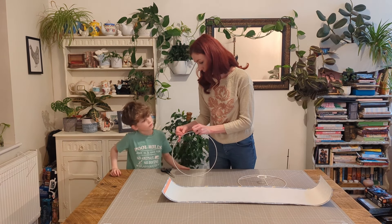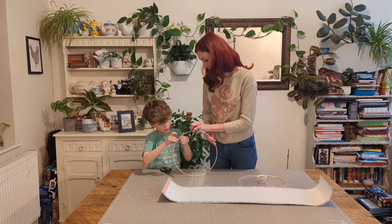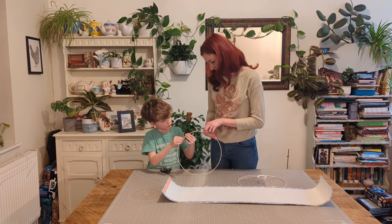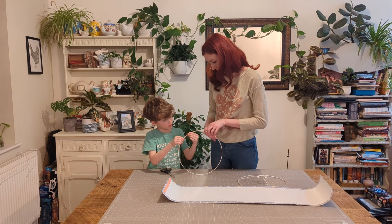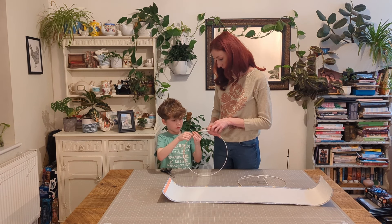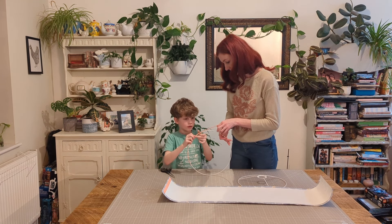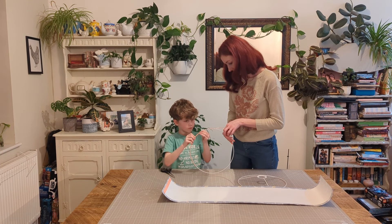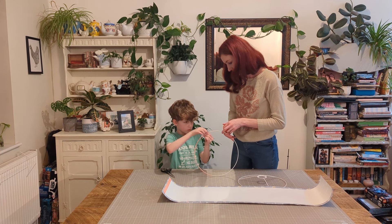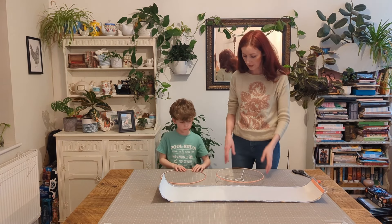Now we need to put this tape all the way around here. Do you want to stick it down like this? Make sure it's in the centre. The only day I've asked George to do a video with me is the day he comes out of school with ink all over his hands — he can't wash it off! It looks better than it did though. Let's go all the way around. You're doing a good job there, folding it round. So we've finished putting the double-sided tape on our two rings. Thank you, George.